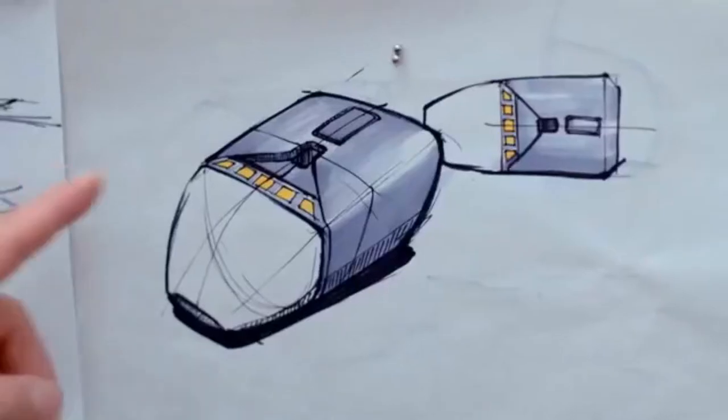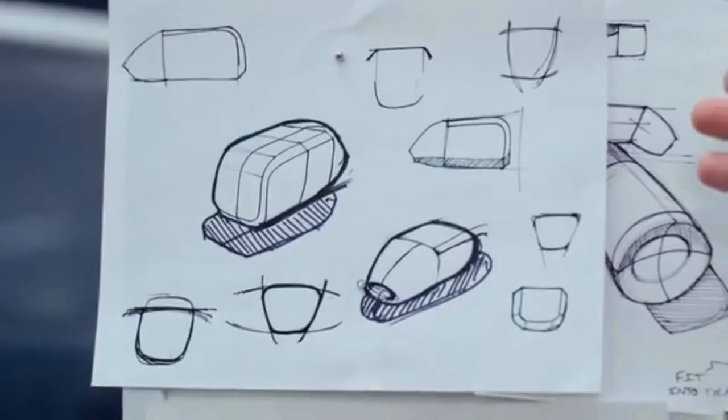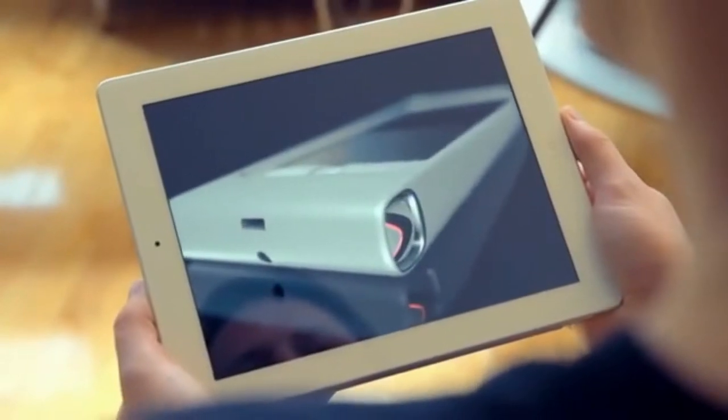Not only are SkyBuds going to look sharp, but they're going to sound great and the connection quality is going to be excellent. We used a process called nanoplating to make sure all your sound is uninterrupted. In terms of battery, they'll last for three to four hours of continuous play, and as soon as you put them back in the case, we start recharging.